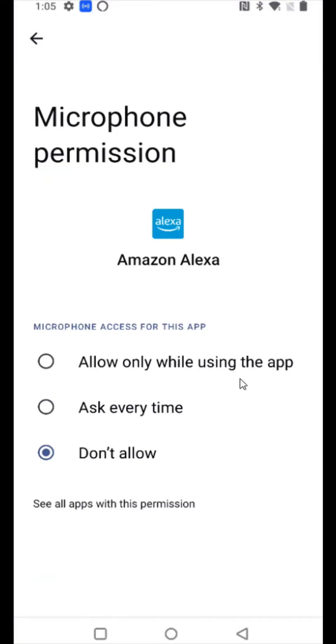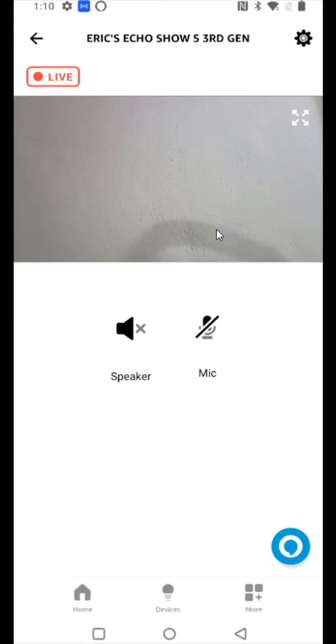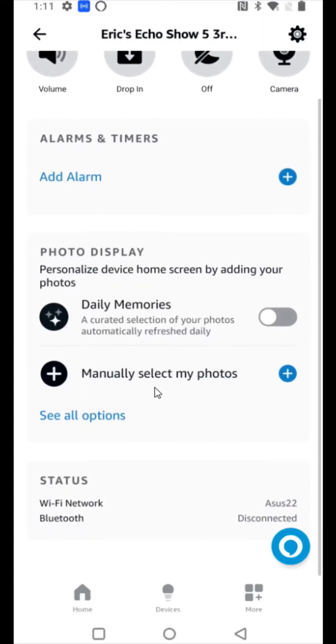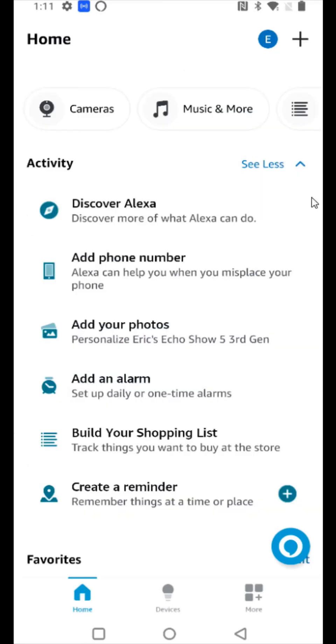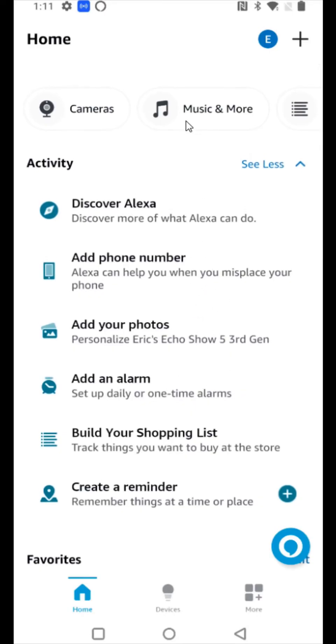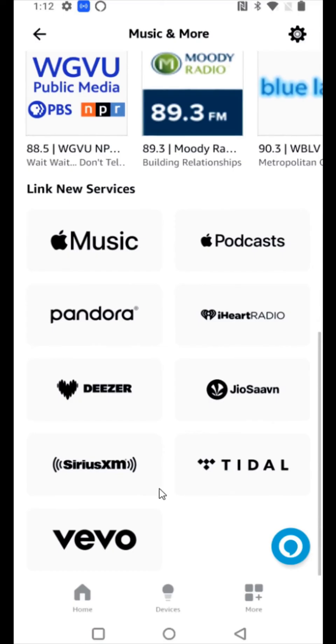Click on microphone and allow the permission while using the app. Now going back and opening up the Alexa app — this is the live view of the camera. Going back to the Echo Show menu, if you scroll down you can set up photos that you want to show up on the screen. On the home page you have additional options to set different things up with your Alexa devices — for music, for instance, I have Spotify as my main music option, and scrolling down you can see different options to link different music services depending on which one you have.